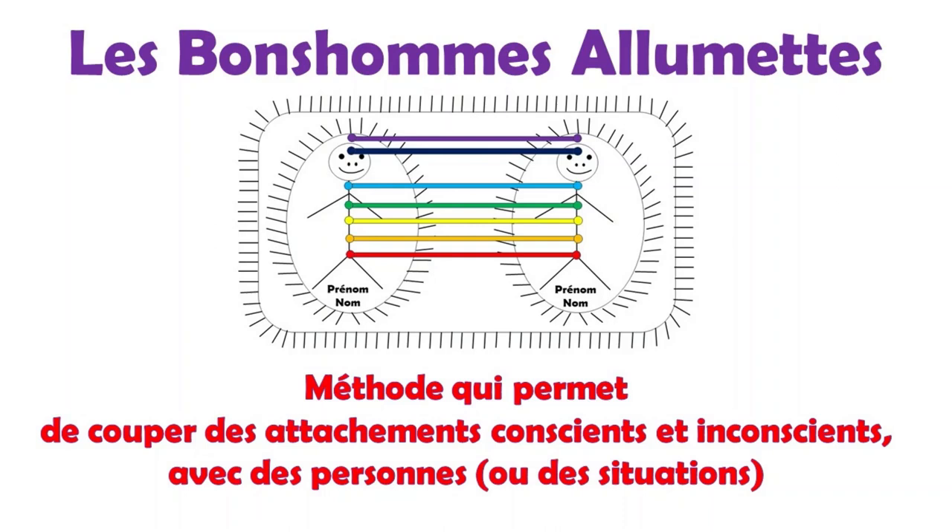Exemple : côté positif, très heureuse ; l'opposé ou contraire, très dépressive. Côté positif, très positif ; opposé ou contraire, très négatif. Dans chaque qualité et défaut, on ajoute l'adverbe « très ». Ceci a pour effet d'intensifier chaque qualité et chaque défaut, cela va aller chercher le maximum de résultats. Il est intéressant de voir les prises de conscience lorsque seulement on écrit ses qualités et défauts.